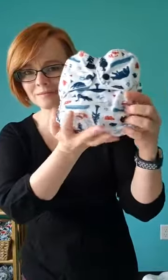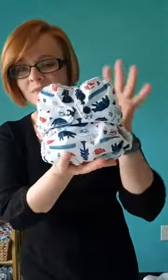Let me show you — because you're wondering how one diaper can fit kiddos that are eight pounds to 40 pounds. See how nice and tiny it gets? There you go. I'm glad that helps, Heather. Great question.